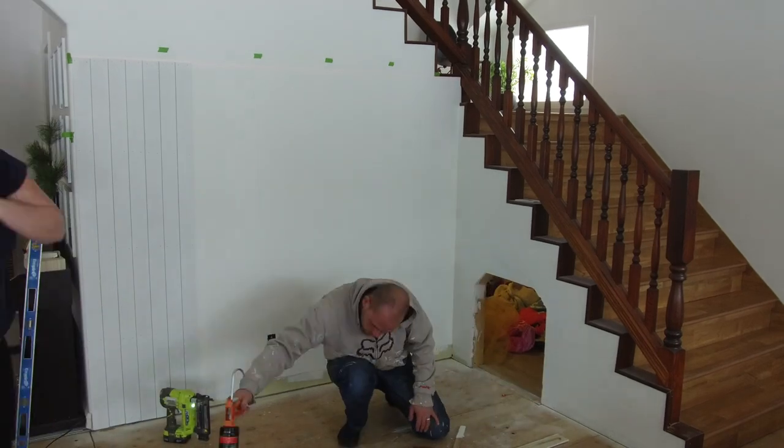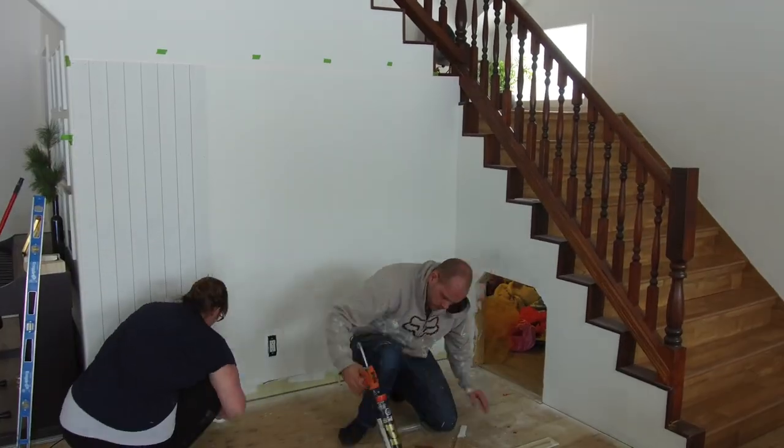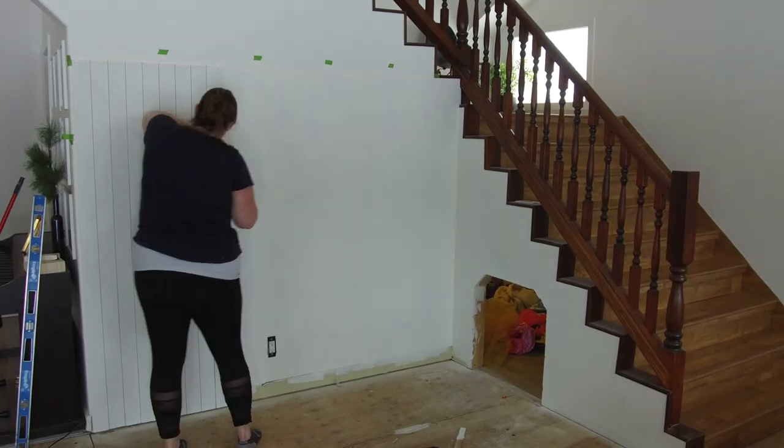You can get all your boards up on the wall in just a couple of hours. It took us about two hours to do this wall and it was about seven and a half feet wide.